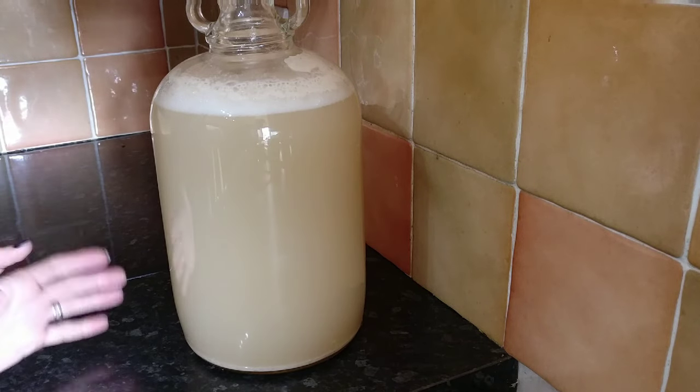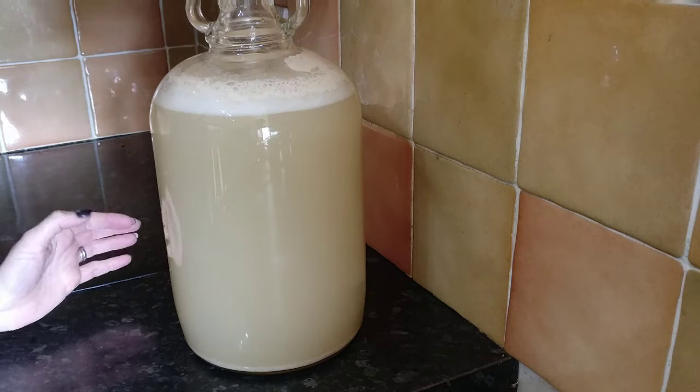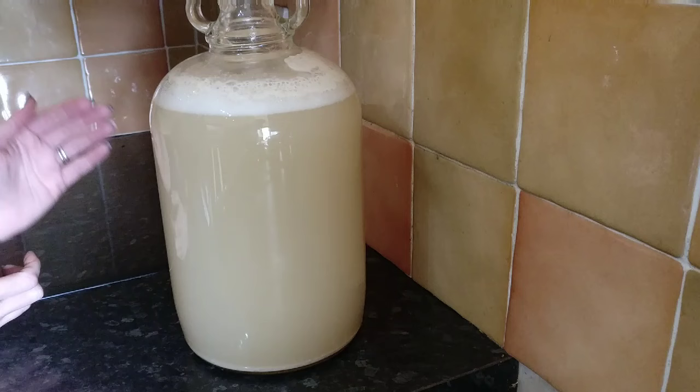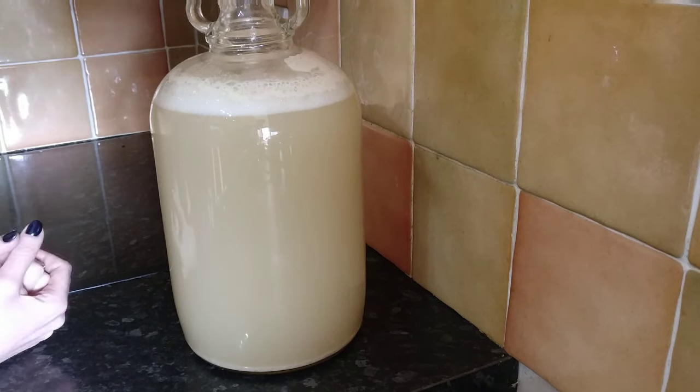I've wanted to make this wine for a very long time and I'm so excited I've actually started it — I can't wait to taste it. My plan is to let it ferment off naturally and then wait for it to clear, because as you can see it's really cloudy at the moment. I'd hope this would clear over about six months to a year. Thank you so much for joining me today — don't forget the full instructions are on my website linked below. If you're new here please hit that subscribe button and ring the bell. If there are any wines you'd like a recipe for, please let me know because I absolutely love making up new wine recipes. Thanks very much for watching, take care, bye!